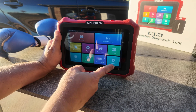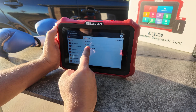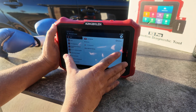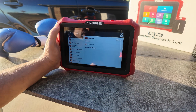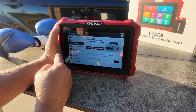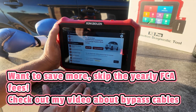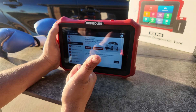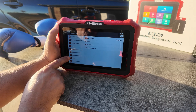We have repair information, remote assistance, and settings. Under settings, I did have to activate it like I mentioned — I wish that wasn't the case as it took a few minutes. Every time I try one of these King Boland or Launch scan tools I always have a complicated login process. Under FCA, this is a feature you can buy if you're going to work on Jeep, Chrysler, or Dodge vehicles from 2018 and newer — FCA authorization is enabled.